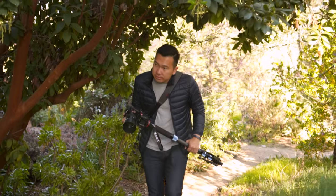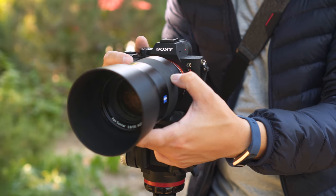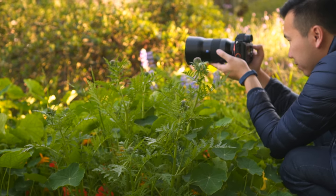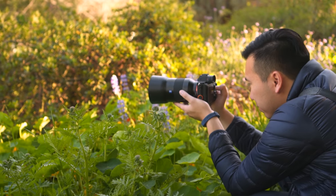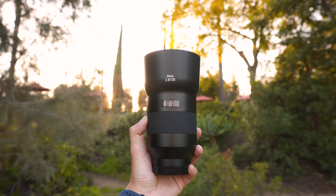Having a lightweight setup and not being bogged down by size allows us to focus more on being creative and capturing the moment. So if you're looking for a portable lens that gives you good reach, nice compression, and isolation ability, definitely consider the Zeiss Batis 135 F2.8. If you're planning on buying this lens, check the description box below to save $500, making this lens $1499.